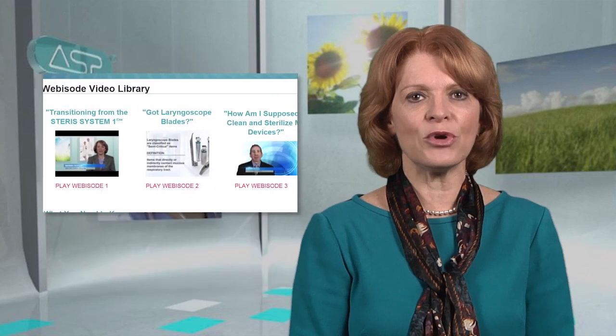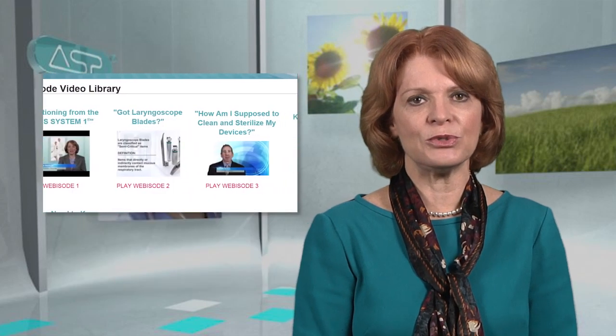Thanks, Kathy, and thank you for joining us today. To learn more about ASP's STERRAD Systems and Sterility Guide, please contact your ASP representative or visit ASPJJ.com. Stay tuned for the next edition of the ASP Hot Topic Webisode Series, where we address topics that matter to you. As always, please make sure you check out our growing library of Hot Topic Webisodes available for on-demand viewing. I'm Barbara Trattler, and we'll see you next time.